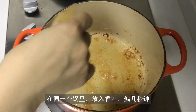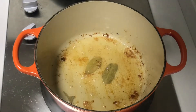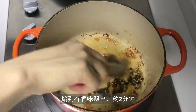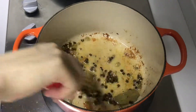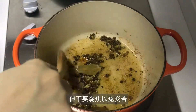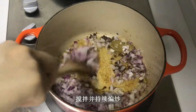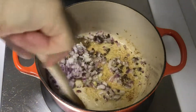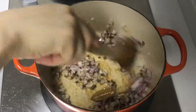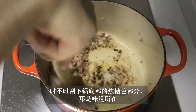In the same pot, throw in the bay leaves. Roast for a few seconds, then throw in the other spices. Roast until fragrant, about 2 minutes. These whole seeds take a longer time to roast, but do not burn them to avoid bitterness. Add the onion, mix, and keep sautéing. Scrape the fond at the bottom of the pot — that's all flavor.